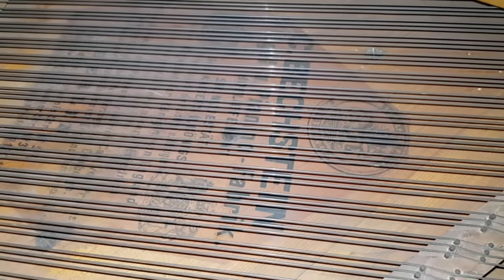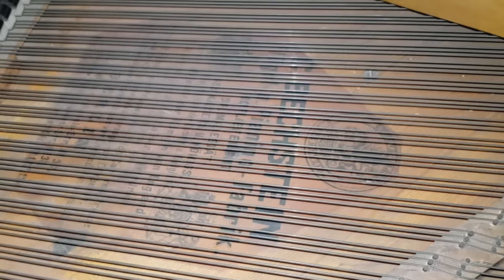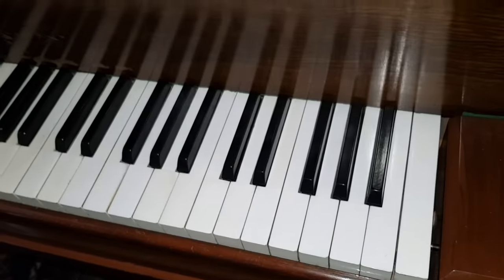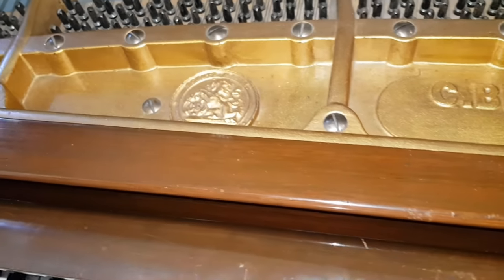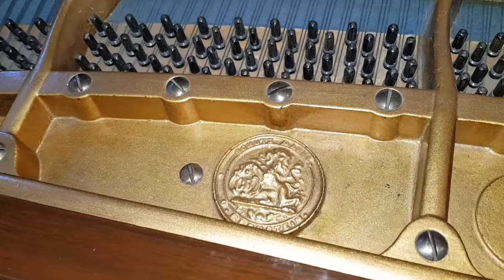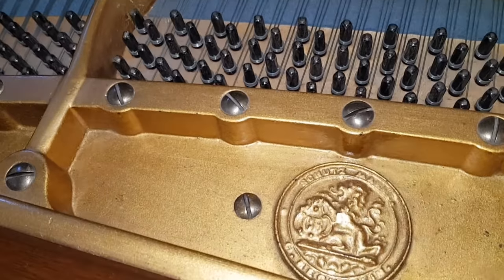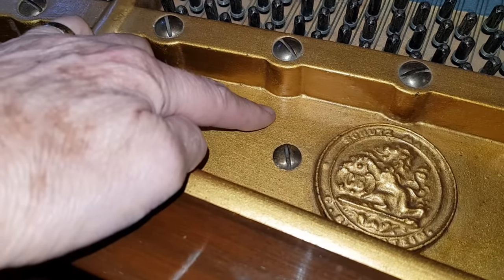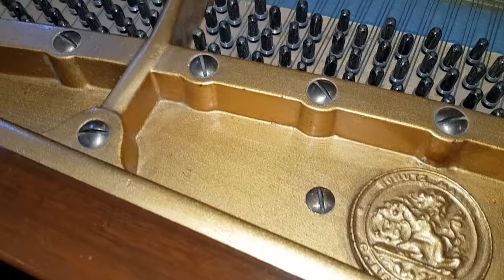It's obviously been refinished — you can see where they've masked over the decal name there. It's an 88-note piano, like the old Model 5, but there's no '5' on the frame at all. On older ones you don't get numbers on the frame. We had an 1887 one recently in stock and there was no number on the frame — no 'V', which you get on the Model Fives. So that suggests it's older.